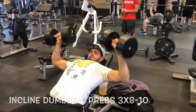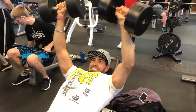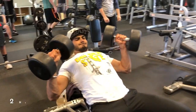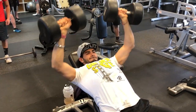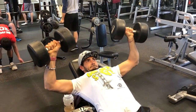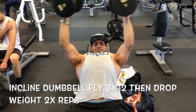Then we jumped over into incline dumbbell presses. I did three sets of eight to twelve reps to get volume in, then two heavy sets where I could go four to six reps. On this one I got six reps as you can see.